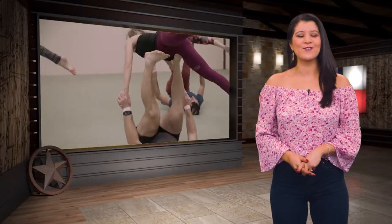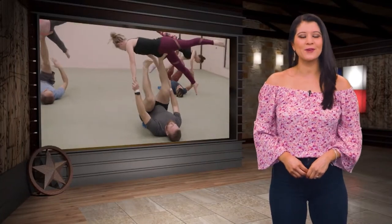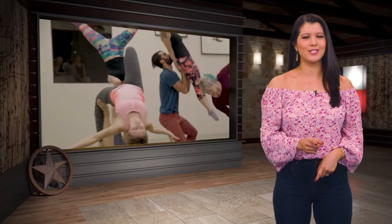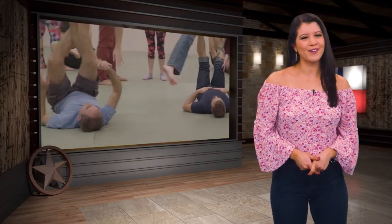Hey y'all, welcome back to our show! For our next YOLO Texas adventure, we're heading to our state's capital to try a new spin on your everyday yoga class — and when we say spin, we mean that literally — when we check out Acro Yoga at Empowered Acro in Austin.